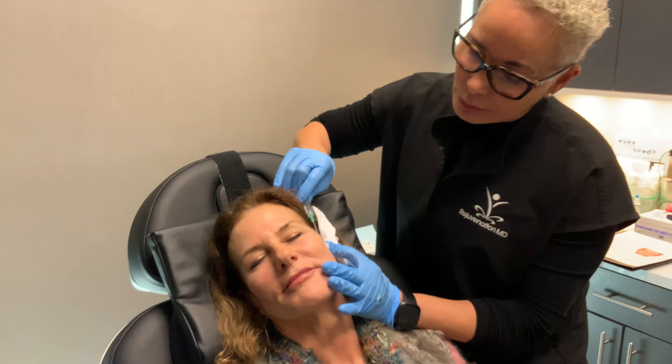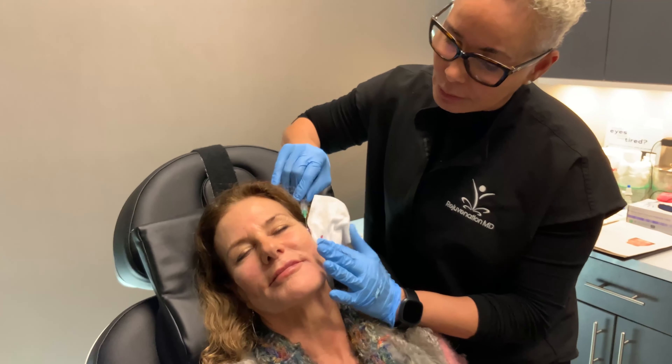Today, Deb is placing some PDO threads in our patient's face to help give her a very beautiful, natural facelift. PDOs are made out of polydioxanone, which is the same material that surgeons use in surgery, and they dissolve over the course of one to two years. But while they're in there, they will make you produce collagen.